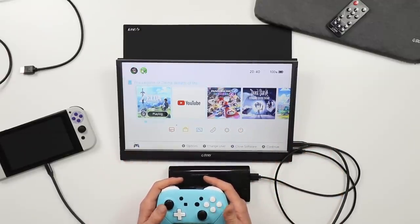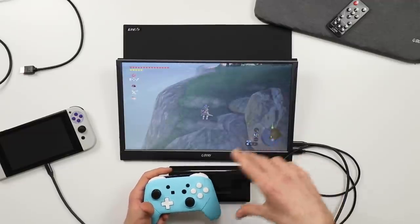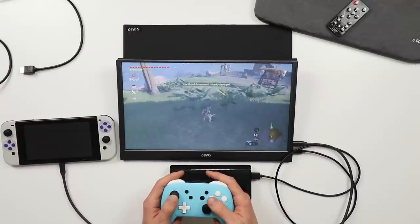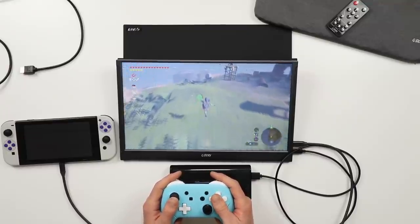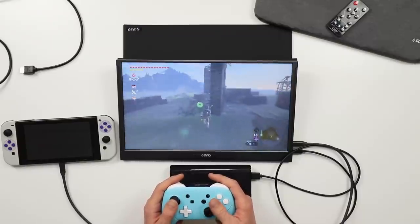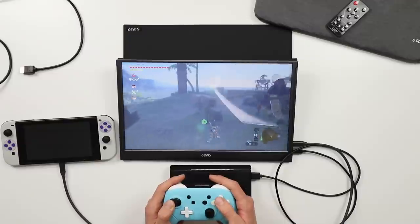There's absolutely zero latency — as it says on the box, this thing is 60Hz. So look at that: you're literally playing completely portably, Breath of the Wild on my Nintendo Switch. And as I mentioned, you can use this with your laptop, PlayStation, Xbox, whatever you fancy.